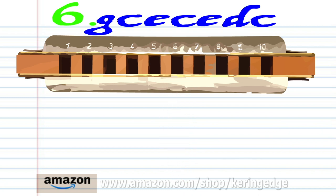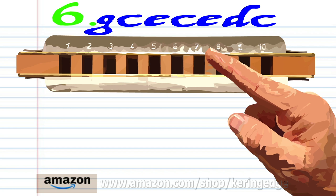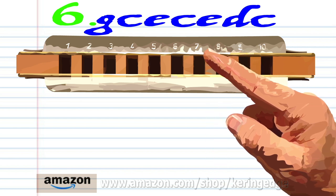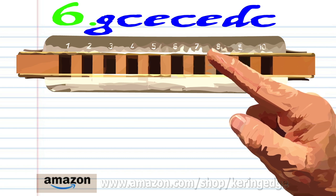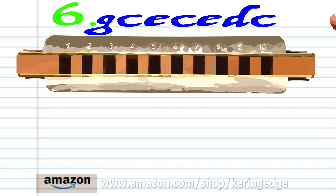For phrase six, blow into 6, blow into 6, blow into 7, blow into 8, blow into 7, blow into 8, breathe in through 8, and blow into 7. Practice this until you end up with something that sounds like this.